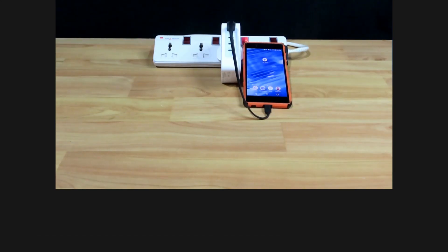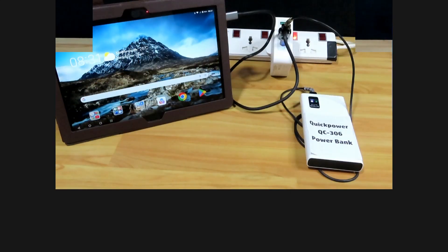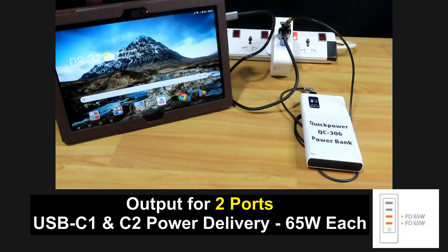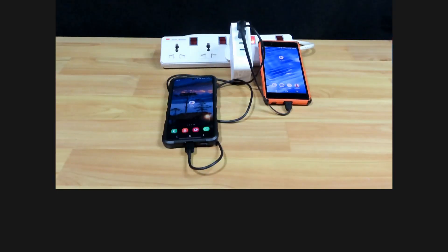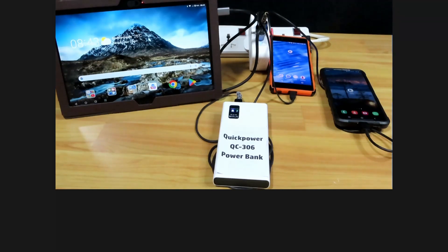If you plug into the USB Type-A port, it will deliver 18 watts to charge your mobile phone. If both USB-C ports 1 and 2 are plugged in, it will deliver a power delivery of 65 watts for your tablet as well as the power bank. If you use USB-C port 3 and a USB Type-A port to charge both mobile phones, the power delivery will be 10 watts each.